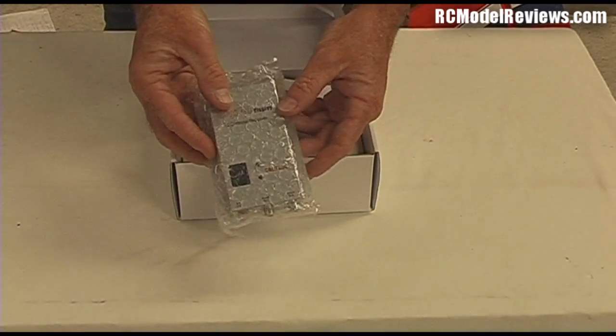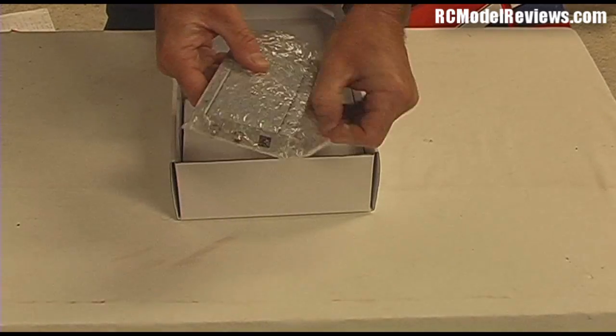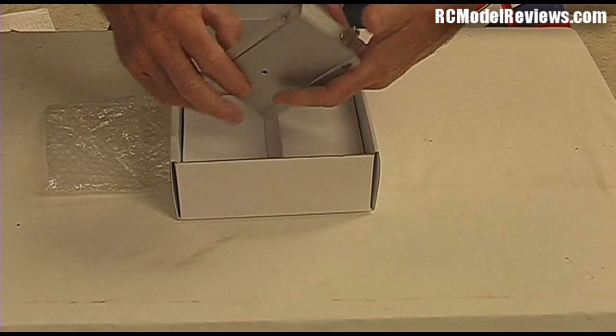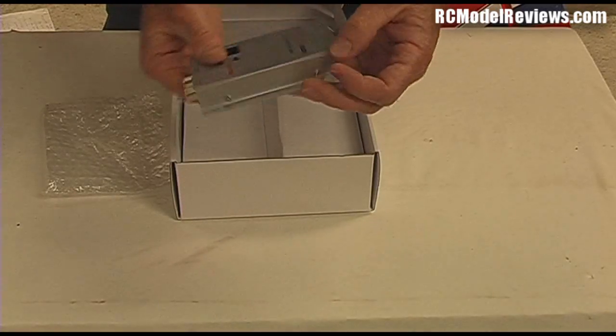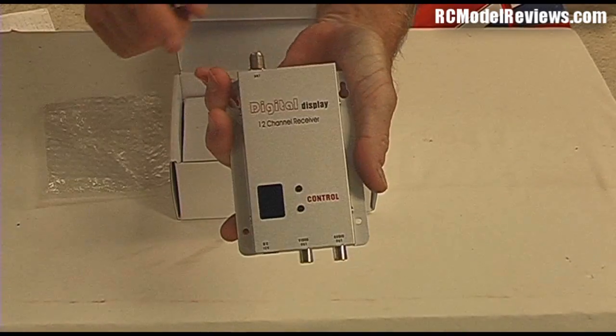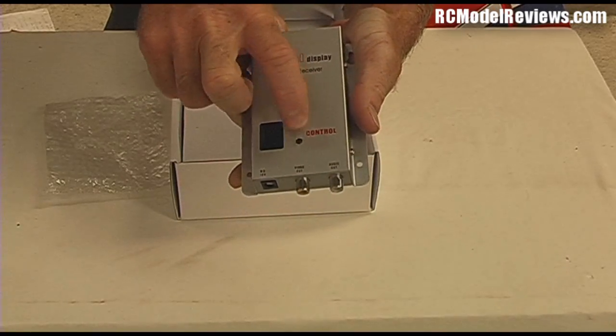Inside we have a little receiver. This receiver is the same as on the 1500mW version. I'll just take it out of its little bubble bag for you. As you can see, it calls itself a digital display 12-channel receiver. It has buttons for going up and down channels when you're selecting the receiver channel.